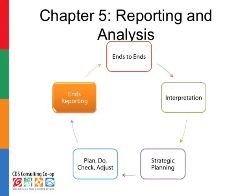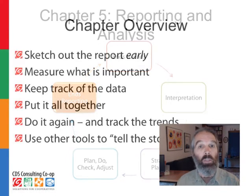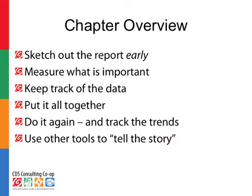Now we've come around the circle to chapter five. You've done all that great work of planning, of enacting plans, making things happen, and now it's time to think about putting together a report about what's going on, what you've actually accomplished. We're going to think about how to sketch out a report early in this process, not at the tail end, how to make sure we're keeping track of what we say we want to keep track of, putting the pieces together, and finally showing the trends over time and cycling back around so we can do it again next year and show how the trends continue.